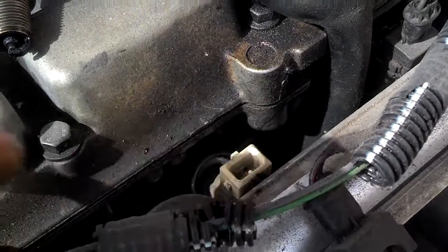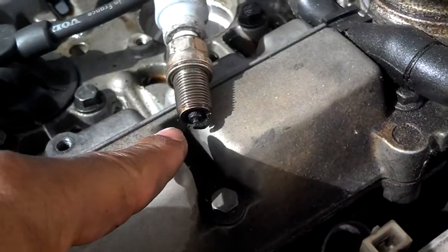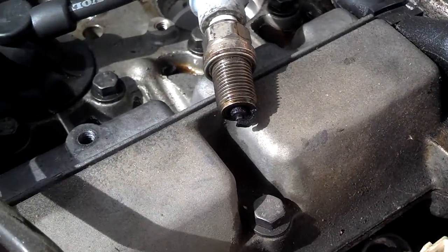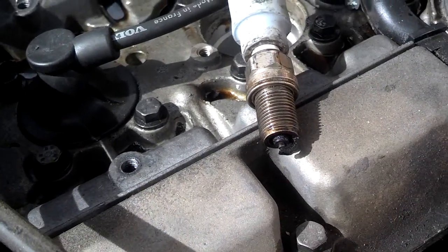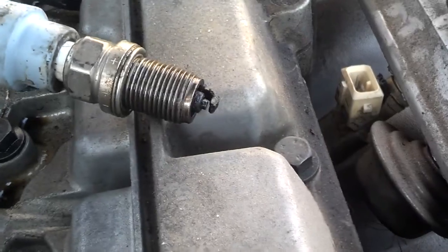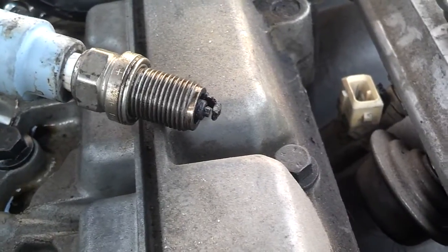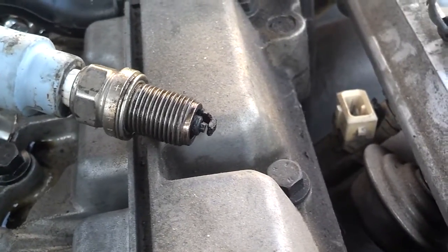I disconnected the fuel injector for that cylinder. I have the spark plug laying across the motor. I'm going to start it and see if a spark jumps in that plug. I can see the spark jumping on that spark plug, so I know the spark plug is firing.